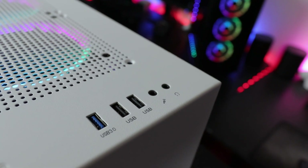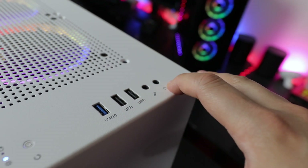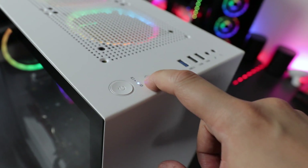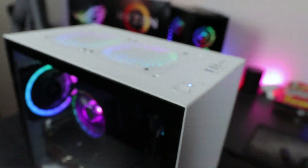So what do we get? We get a mic port, a headphone port, USB 2, USB 2, and USB 3 — so two USB 2s and one USB 3. We get a reset switch, which is pretty small, and we get a big power button, which is nice.